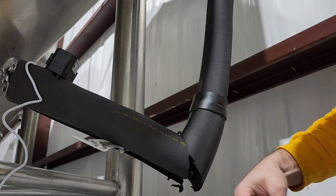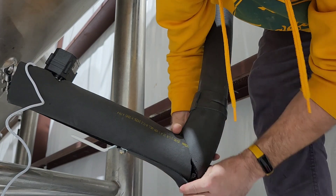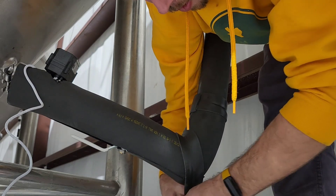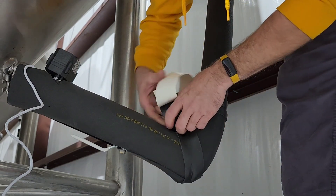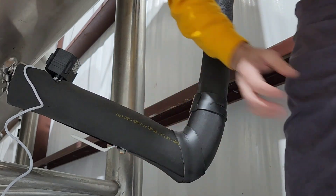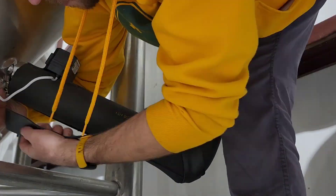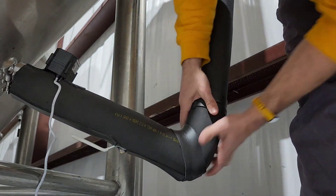This is the part of the process that makes everything come together and look really nice. It also serves a functional purpose in that it covers up exposed areas so that you don't get a lot of heat loss, which can surprisingly affect the cooling capacity of the whole glycol system. This part takes the longest in the whole insulating process, and again all this insulation is the most expensive part of making these glycol drops — but it's definitely necessary so that you don't have a lot of heat loss.